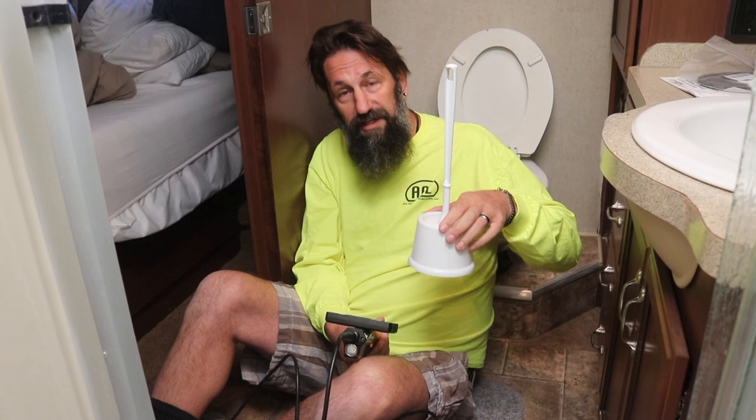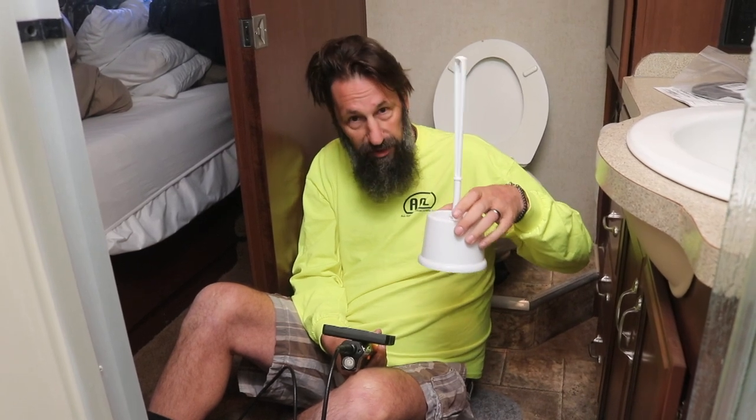A side note: when you have these vacuum flush toilets always have a toilet brush next to you. Whenever you have any seal problems, you always want to open it up, take that toilet brush and go in a circular motion getting where that seal hits, because that can get any poop and debris out of there — and that can sometimes cause those toilets to leak. So always scrub it real good before you go through this process.